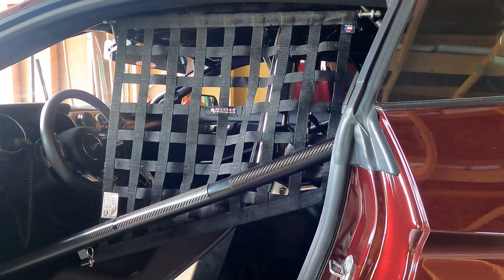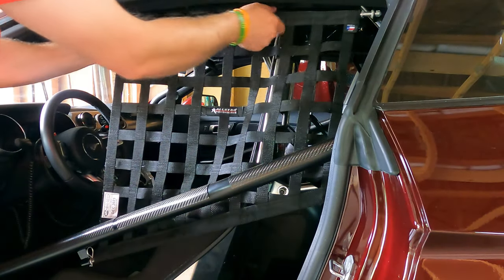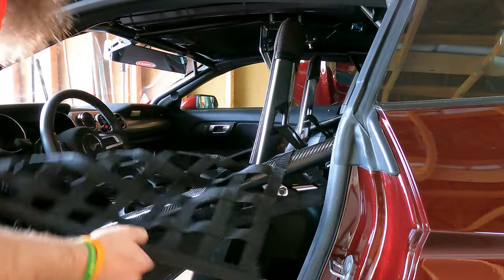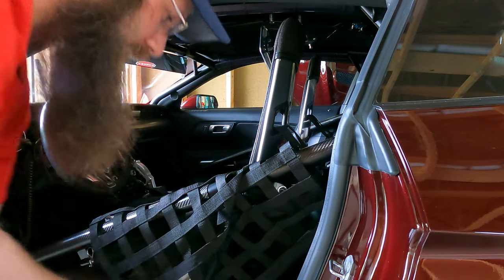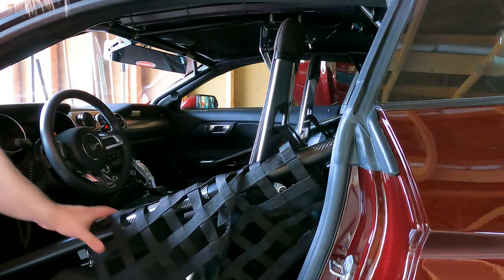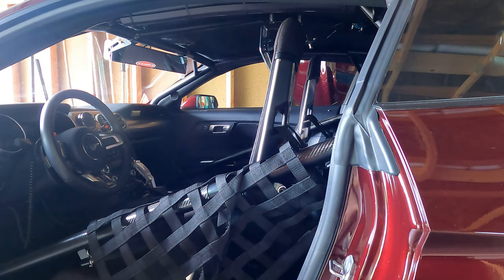To drop the net and store it when I'm not racing, I just drop it. It wraps around the bar and tucks up into the roll cage - just keeps it secure and out of the way. That gives me enough space to jump in and out.